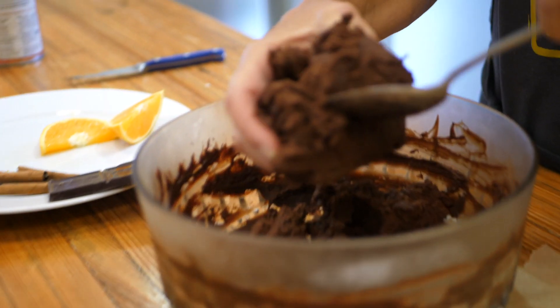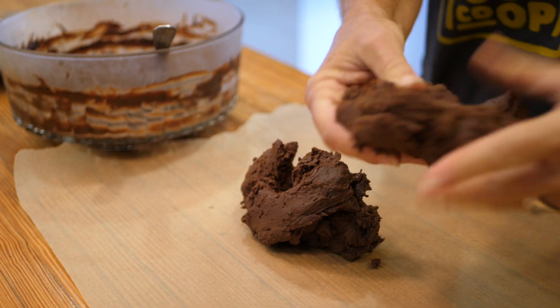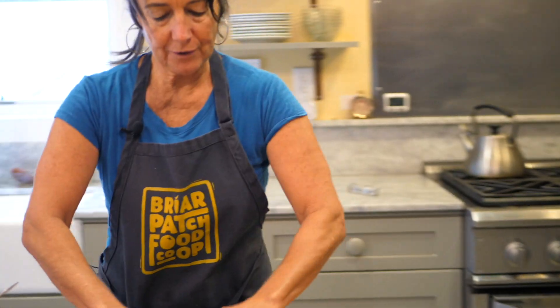So now we're going to take the chilled chocolate and put it on the parchment paper. This is a really good texture. Now kind of smash it down a little bit and then we're going to roll the parchment paper and form it into a nice firm log.